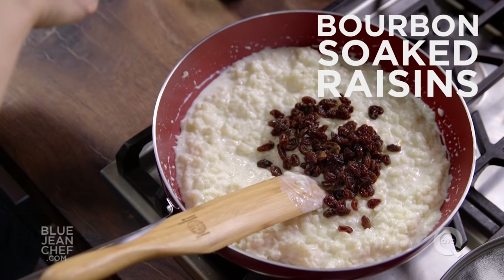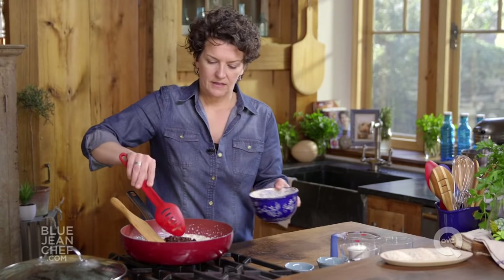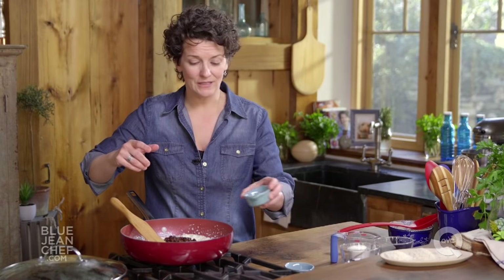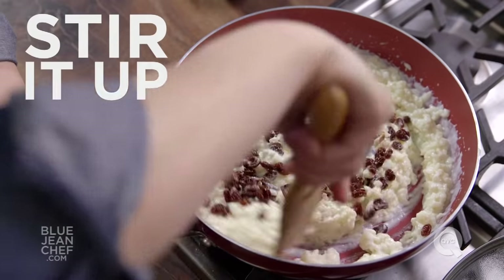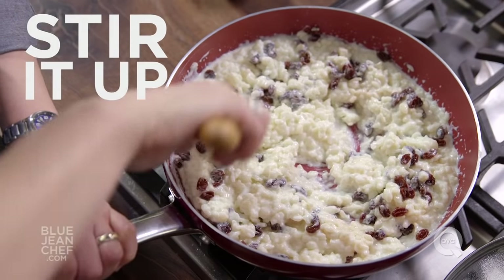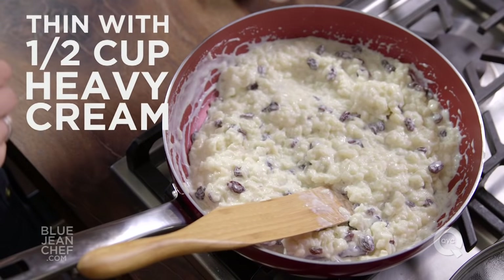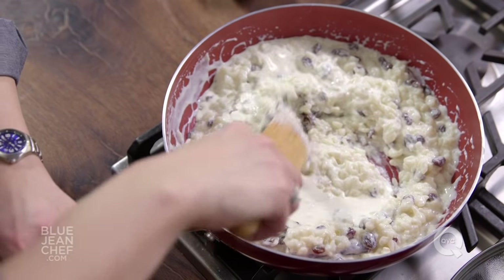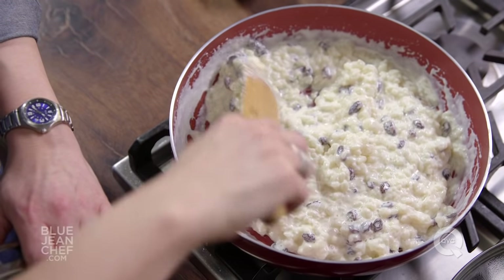They'll plump up. I'm straining out that bourbon and adding the raisins. Stir this in along with a couple of other ingredients — I'm always going to add some vanilla extract, just for a nice little boost of flavor. Then I'm looking for consistency: how thin or thick do you want your rice pudding? I'm going to thin it just a tiny bit with a little bit of heavy cream to add to the creaminess. Remember, this rice will continue to absorb liquid, so if you're serving this cold, you might want to reserve that cream until the rice is cold, because it will be thicker then.